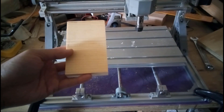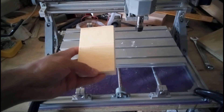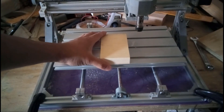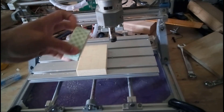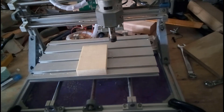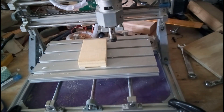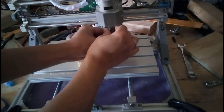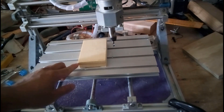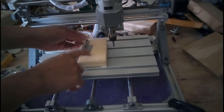For carving the Joker, I'm using a piece of pine wood that's a bit bigger than what I set up on the computer — that's fine, it only matters if it's smaller. I fix it to the machine using mounting tape, which has been working really well for me. Then I put on the first tool, align it to the corner, and use the Z-axis tool probe to set the Z height.